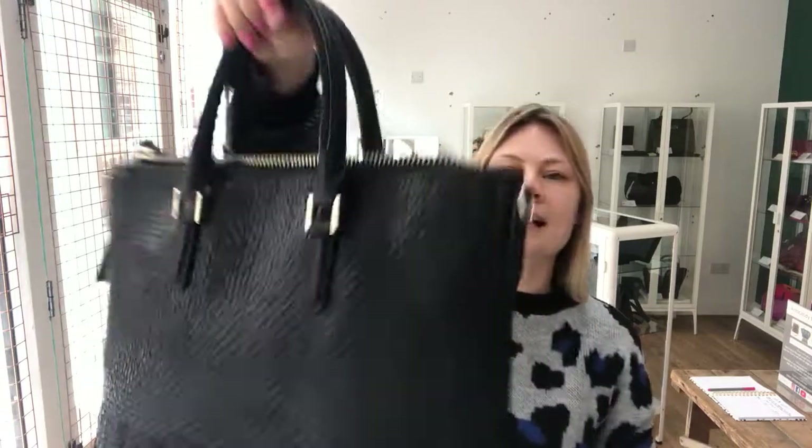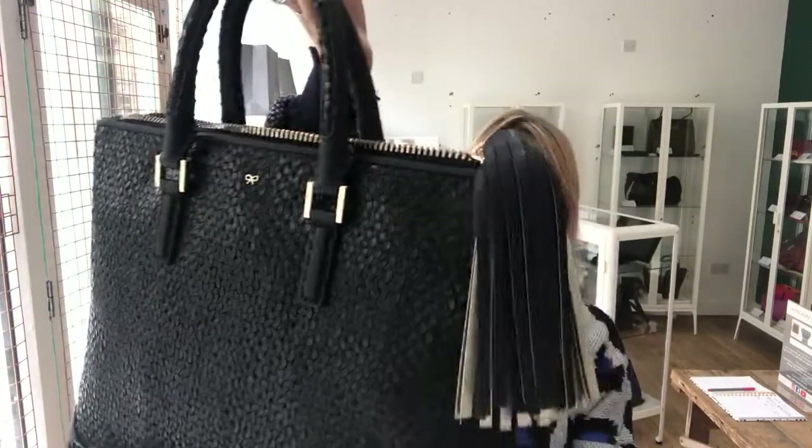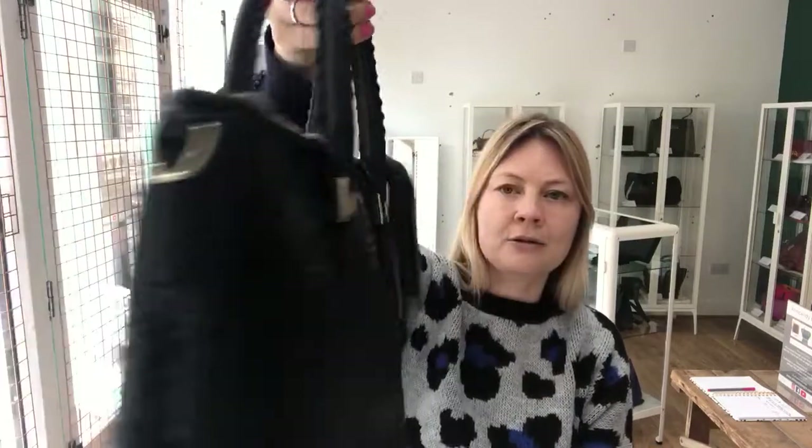The condition of this bag is excellent. The exterior is excellent, the interior is excellent, and the hardware is excellent. There's no sign of any wear at all — it's absolutely beautiful.